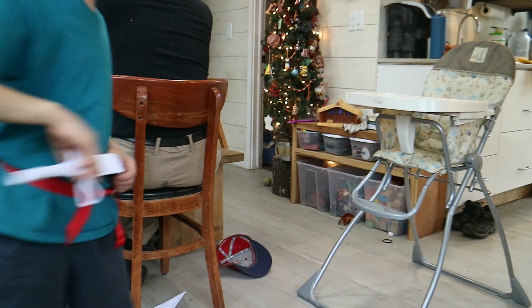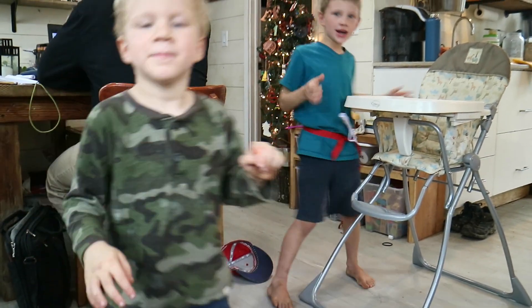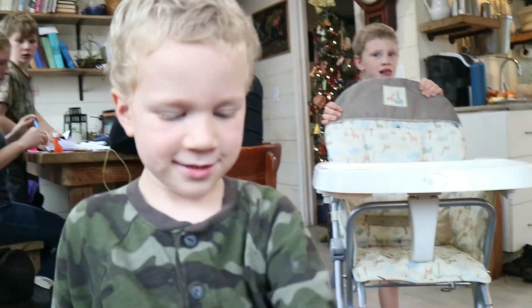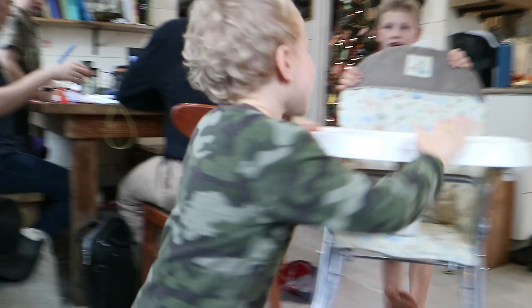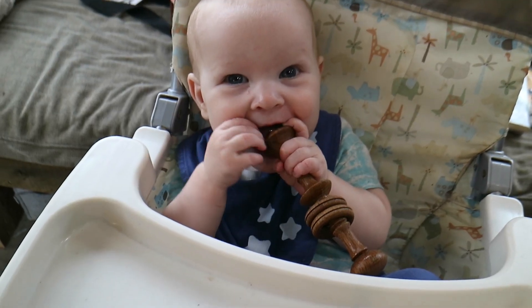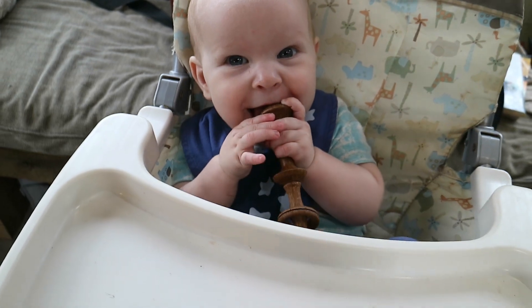We were given a high chair for Benjamin — it's pretty cool. Get Benny in here. Every time he's awake, James wants to put him in it because he's so excited. And it collapses, just like our last one — folds up so we can stick it in the corner. What do you think? Is it fun having somewhere neat to sit?